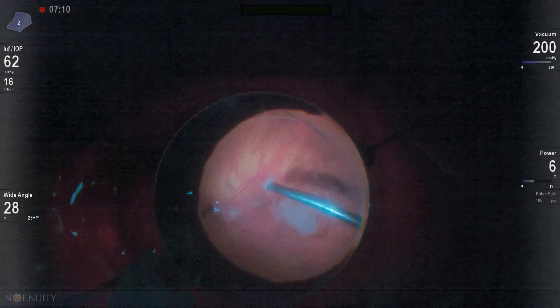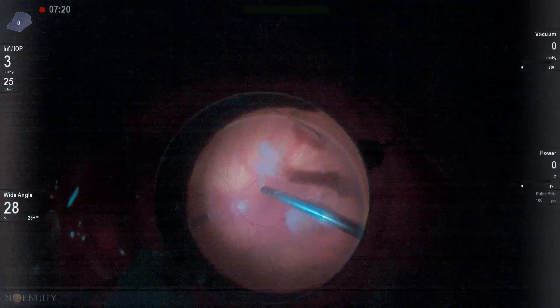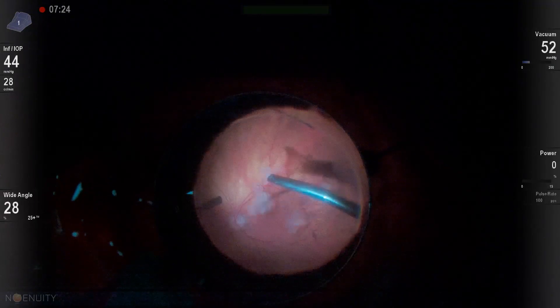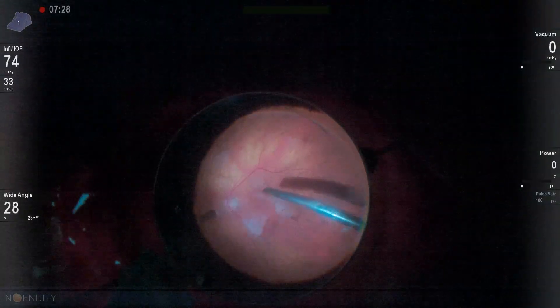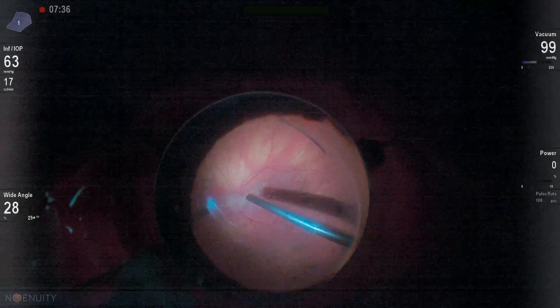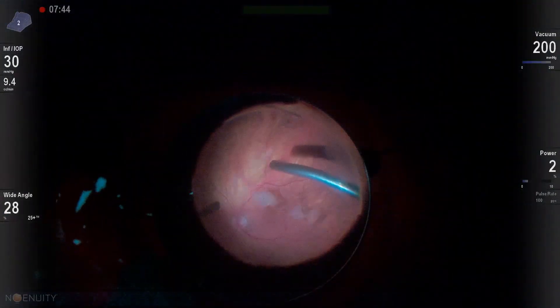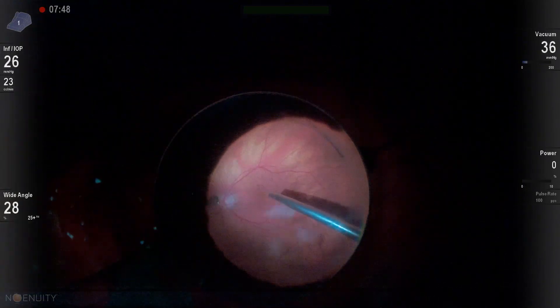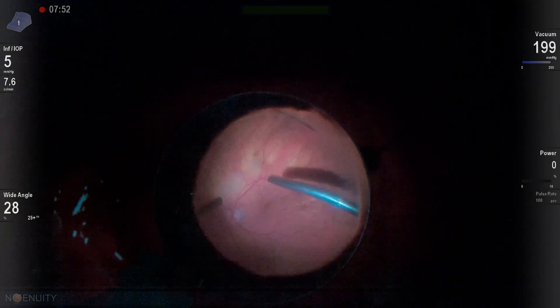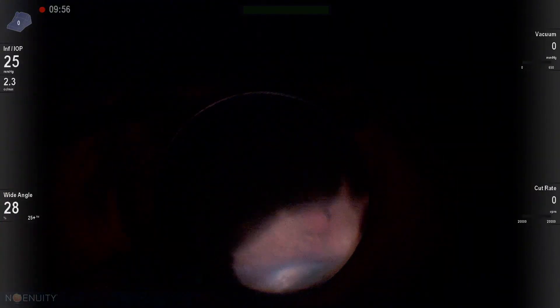The real key is to have the vitreous removed. I like to set my foot pedal on momentary so that I can press down on the foot pedal and aspirate with no fragmentation power. That allows me to engage these pieces of nucleus off the retina, pull them up into the mid-vitreous cavity, and then turn on the fragmentation power with a pulse rate of 8. Usually I start at about a power of 10 to 15 and amp it up as needed.